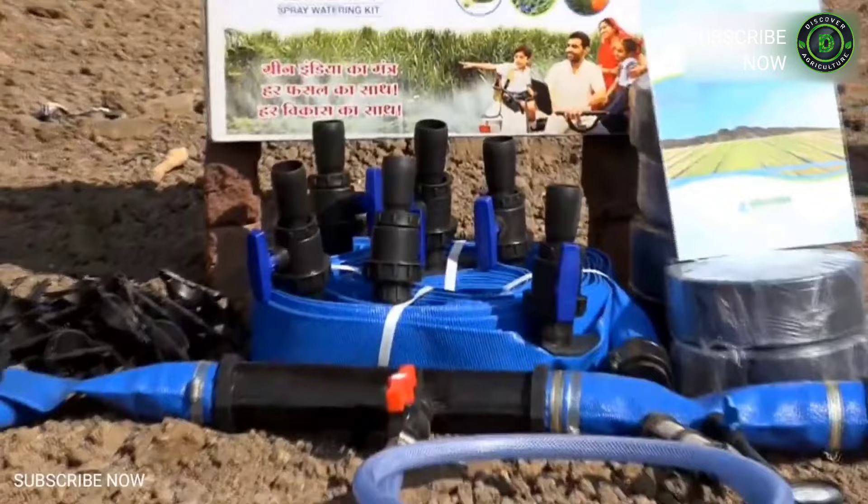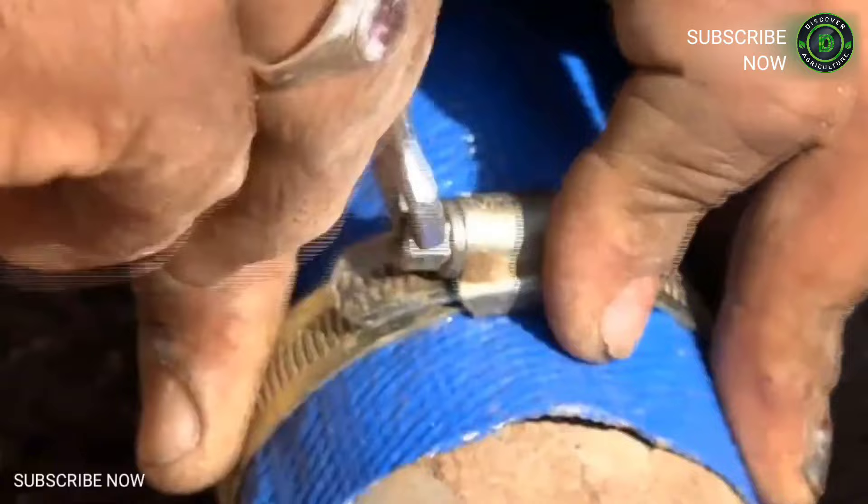It is a flexible pipe with a pattern of drip holes. It is easy to install and maintain. The system comprises of drip holes made with nano punching technology so that there is a uniform flow of water.